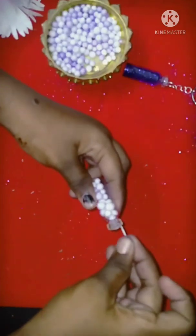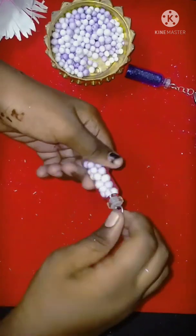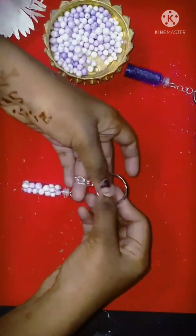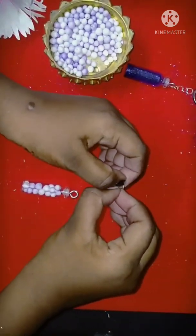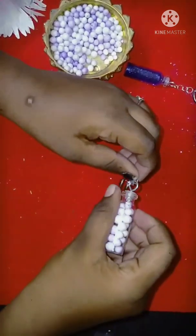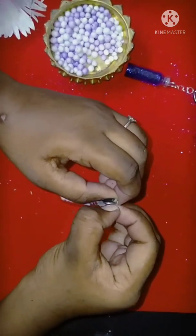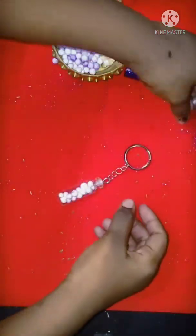Close the cap. I am going to put it in the middle of the ring.